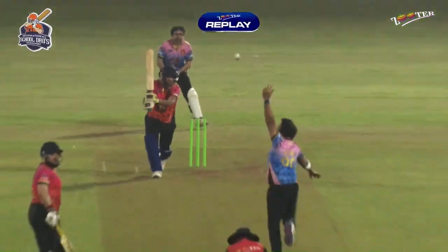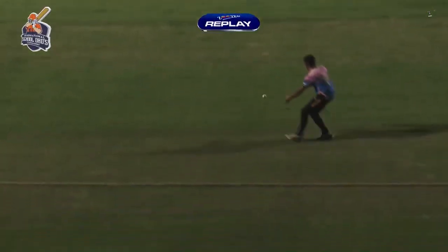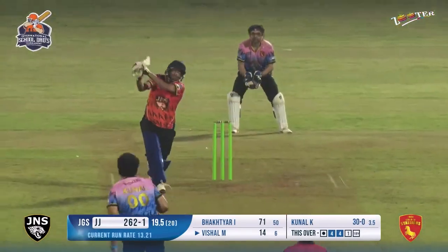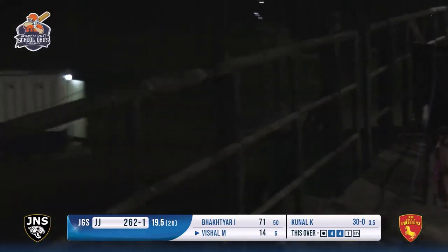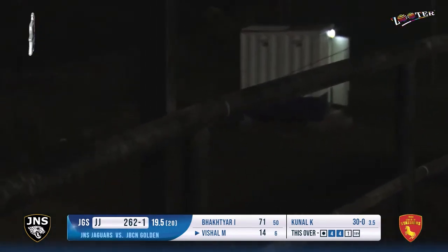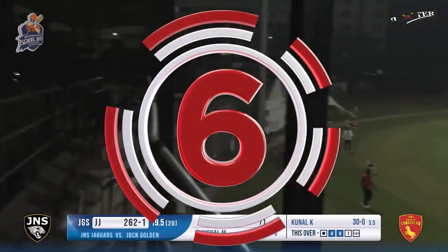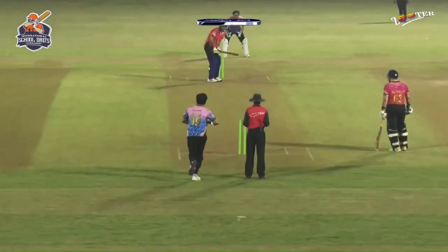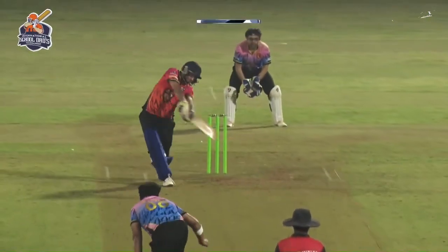Will they get 270 now? That is the only question remaining. And he's hammered, hammered for a huge one. What a shot - he ends it in style. 267, 268 is what they manage. He wanted the strike for this reason - 269 is the target. Vishal will enjoy this.